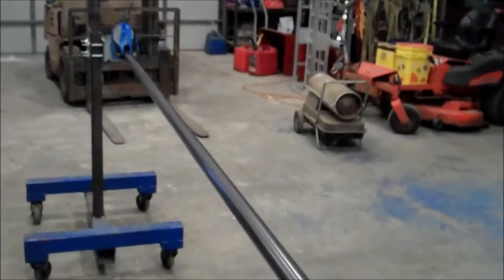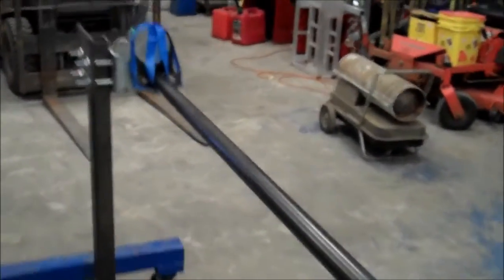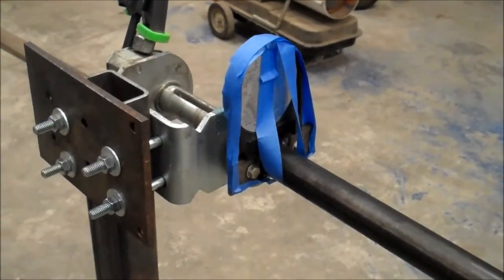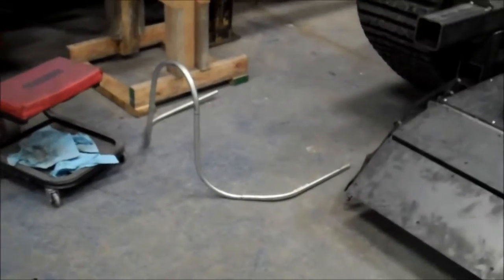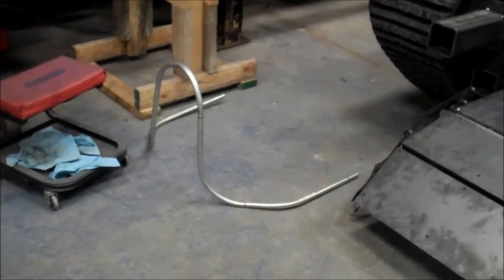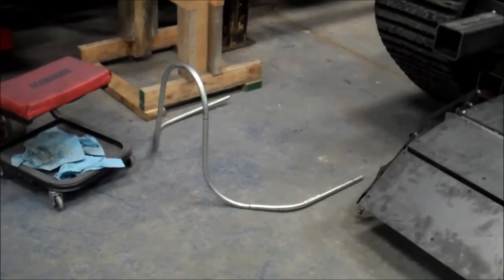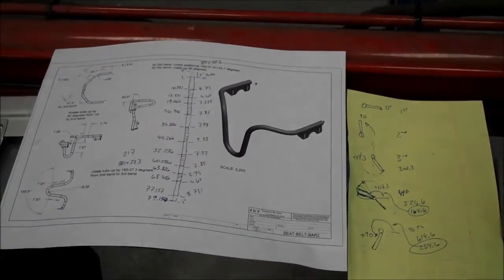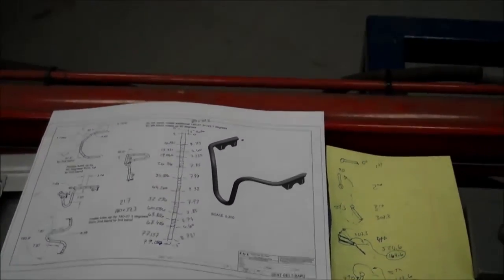I made this indexer here on the end to hold the tube so as I rotate it through, it holds it in position. I also made a little conduit version of what we're going to be bending here, just as a test to verify all my bends and angles. I'll show you the layout work I've done — that's all the background stuff of getting ready to tube bend.